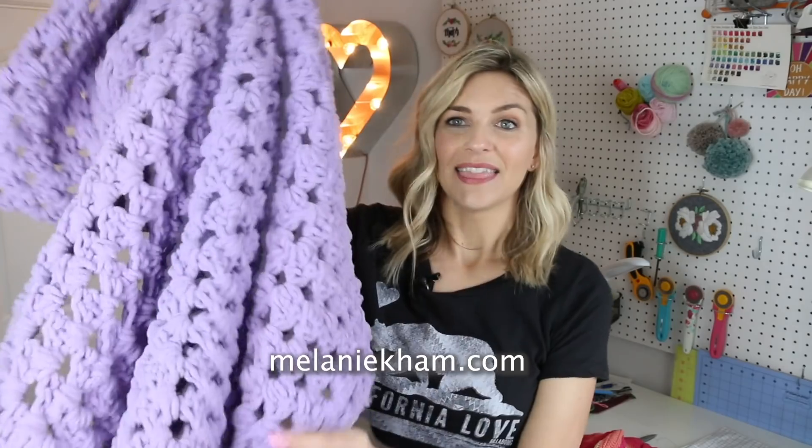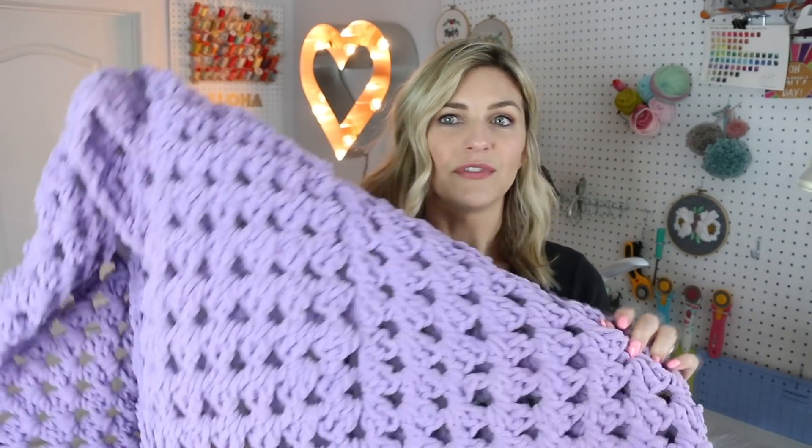Hey guys, it's Melanie from MelanieKhan.com. Welcome back to my channel. Today's video we're gonna make this blanket — it's a giant granny square. This is actually an older project, and in light of what is happening right now with coronavirus, many of you are at home and this has just been sitting in my archives. I used to sell it but I decided to pull it out and make it available for you guys, in case you want to have some new projects to work on, keep your hands busy and stay motivated and productive. As always, all the details can be found in the first link down below — I'll have pictures, written instructions, and all that good stuff. So let's jump right in.